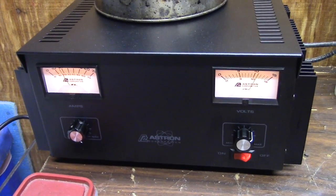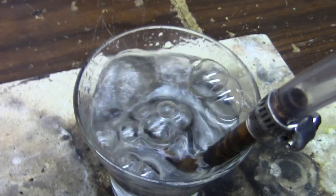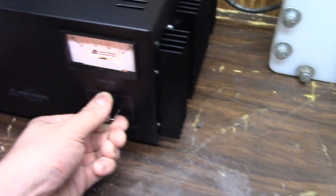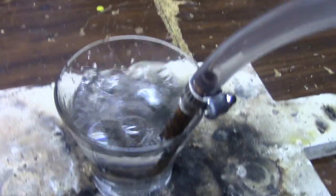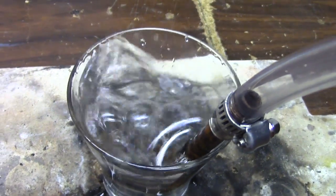My old one was 20 amps with a fixed 13.8 volts, and this is about what I was producing before — a little over a liter per minute. But now I can give it some more power, and I'm guessing that's probably around three to four liters per minute.